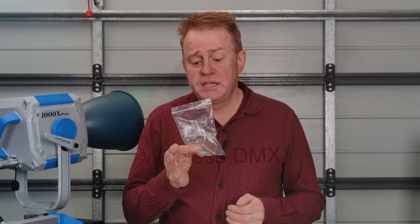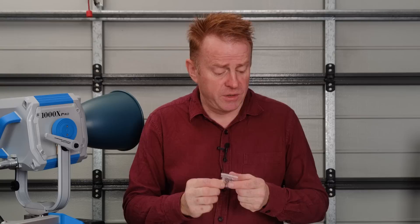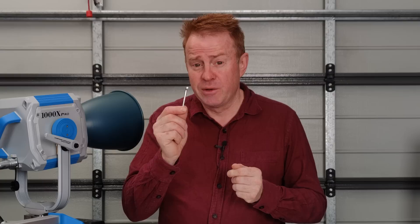The last thing in the box is a little bag full of bits and pieces: a safety chain or safety wire for rigging, some spare glass fuses which you'll probably never use, and an Allen key. I thought that was a bit weird at first, but because this thing is all aluminium it'll probably expand and contract over the years, so it may pay to check every now and then that all the screws are still tight.